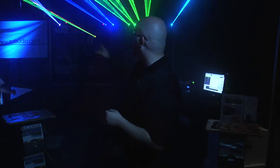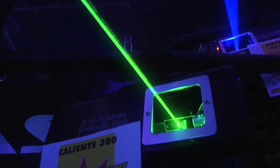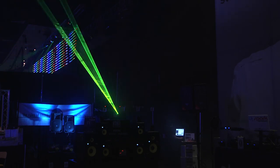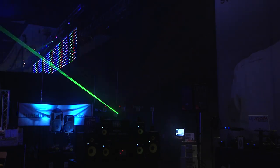We also have its cousin, the Caliente 300 — this new RGY model over here. Same as the Caliente, nice new housing, double the power. You'll see some effects from it as we open up the show here and really get this display going.